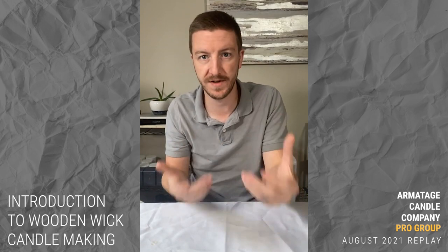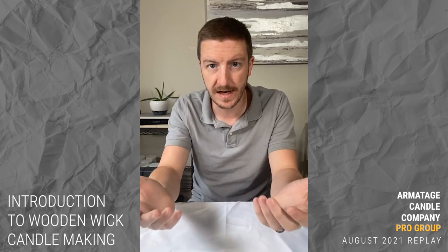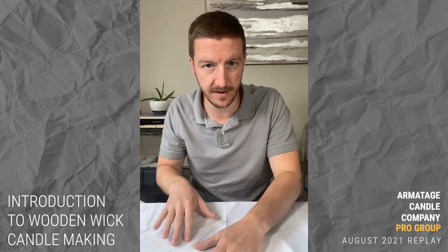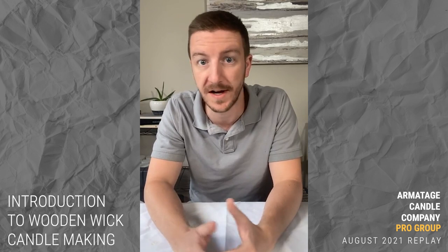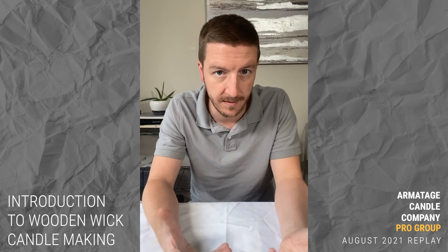Today we're going to go through start to finish creating a woodwick candle, and in a future live we'll work through a test or talk about the test results. I'll start by covering a little bit of the basics of wood wicks. I'll disclose that I haven't made woodwick candles at scale, and maybe some of what we talk about today will indicate why. That's a personal choice.